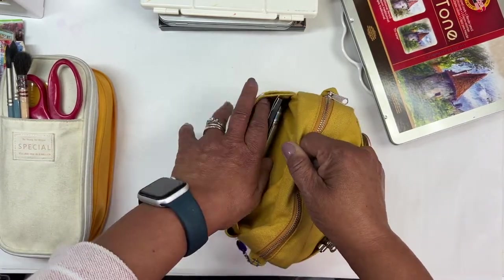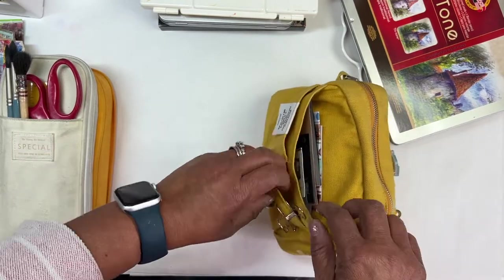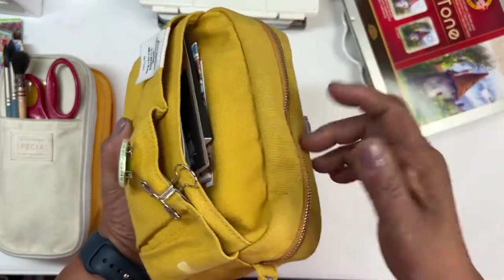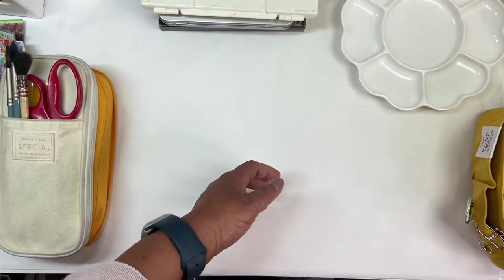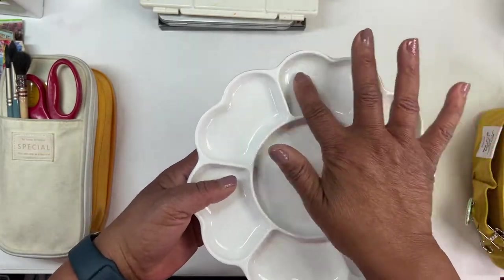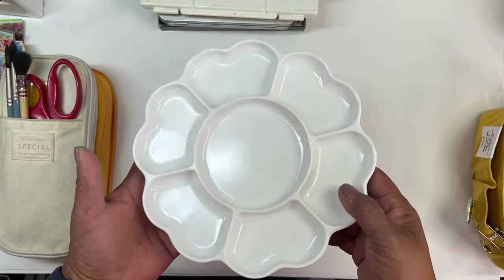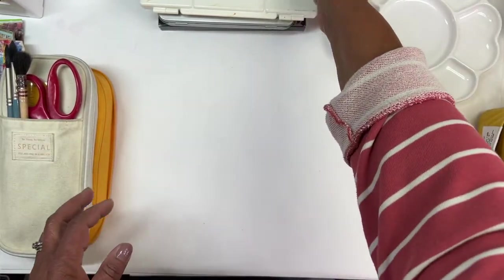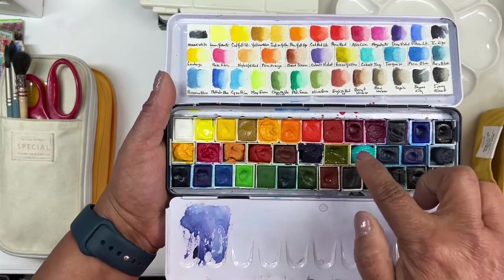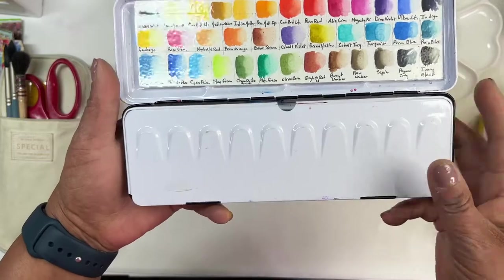I've got binder clips here attached to hold my sketchbook pages down. I'm also taking my flower palette — I like the large mixing area. With that I'm taking my Lucas palette, my normal one, and I actually went in this morning and refilled some of the pans that were getting a little low.